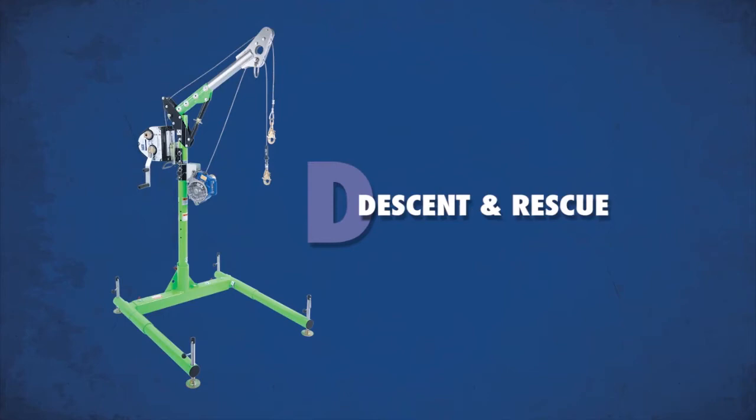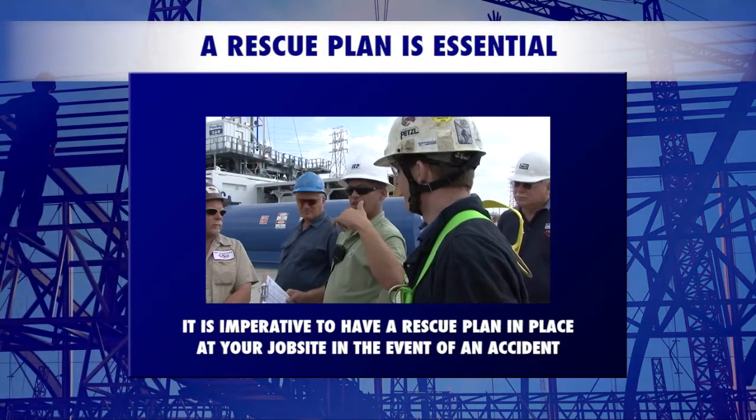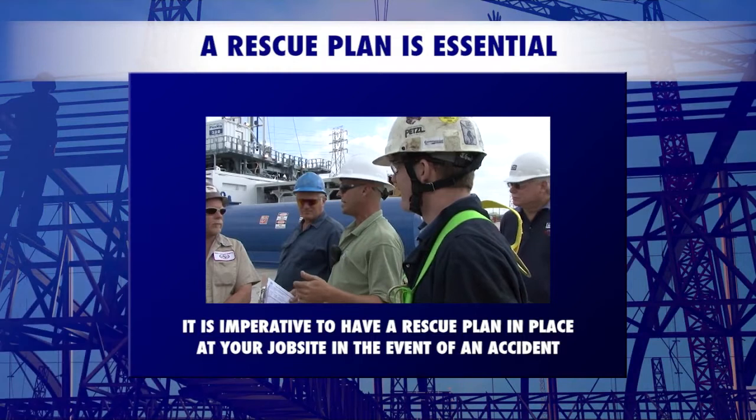Rescue and descent devices are used to lower an injured worker to the ground or retrieve them from a confined space. It is imperative to have a rescue plan in place at your job site in the event of an accident.